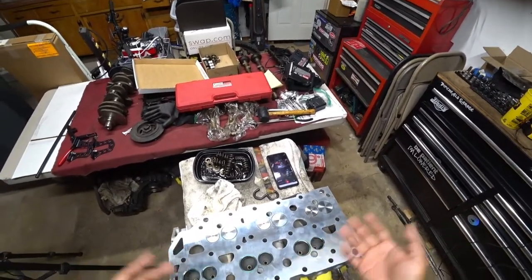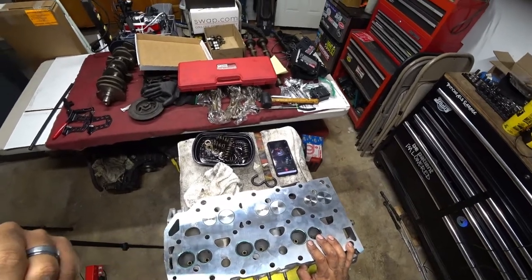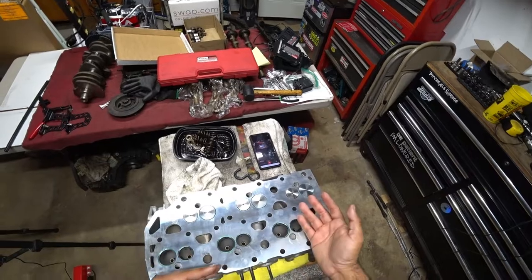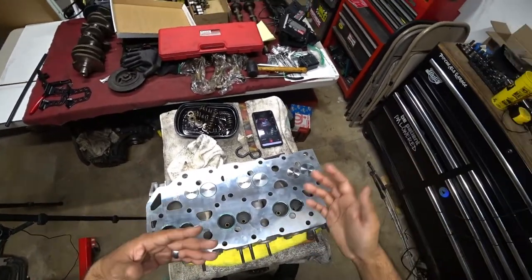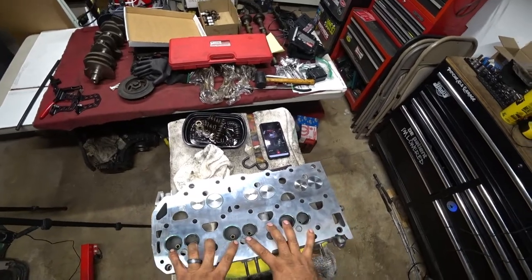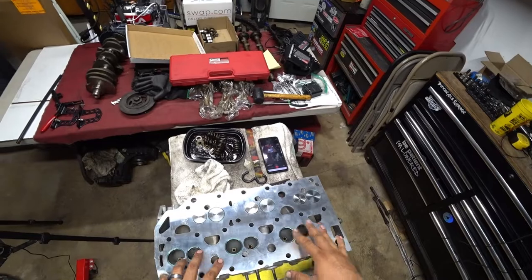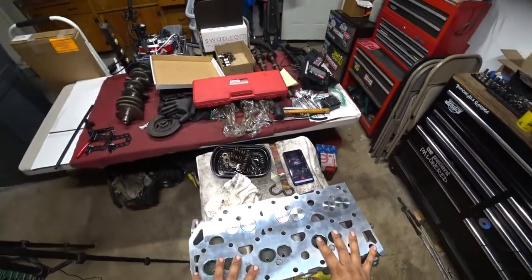Because if not, they're not going to seat properly, and then you're going to have other problems like blow-by going into your head or into your combustion chamber. It depends on what issues arise when certain machine work doesn't get done or doesn't get done properly. This is why I recommend Paradise Motorsports in San Marcos, California — they do amazing machine work at a really, really good price.